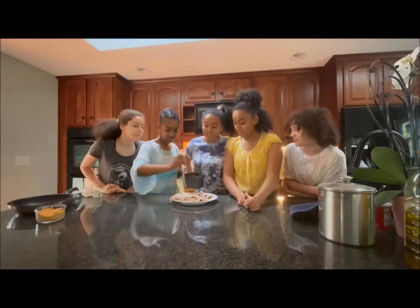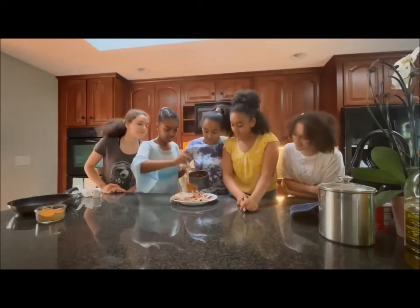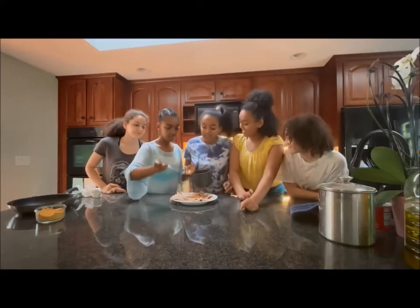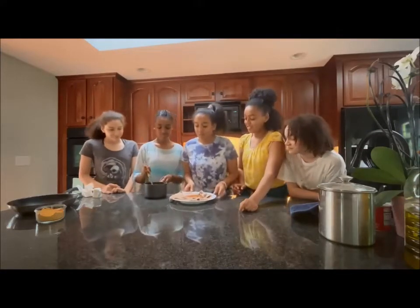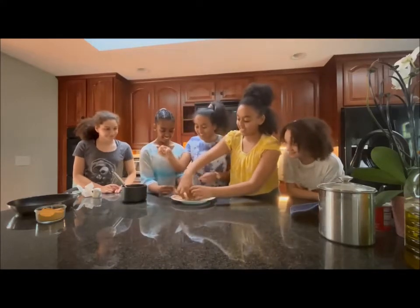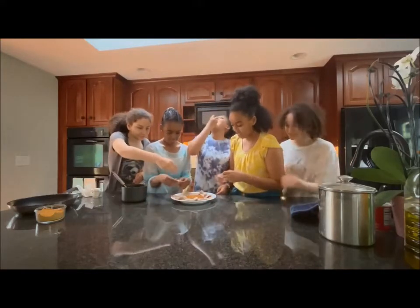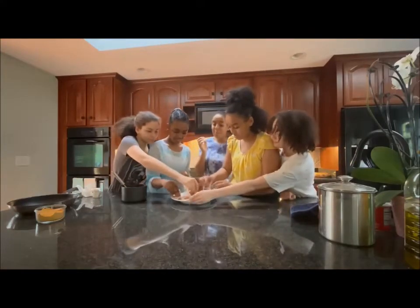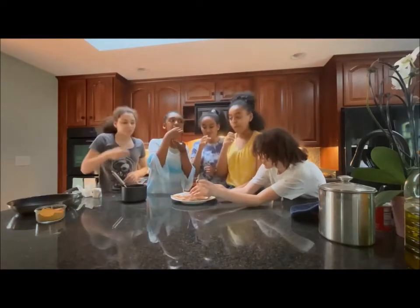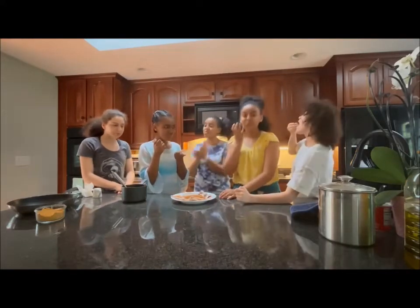Oh, this looks so good! Now let's taste. This is good. We did good. Yeah, it's good — pretty amazing!